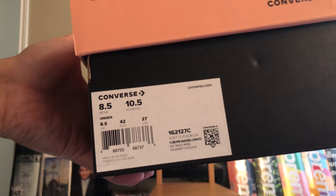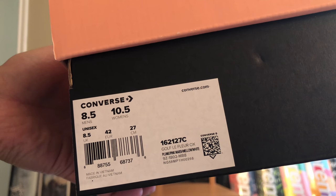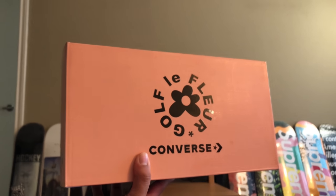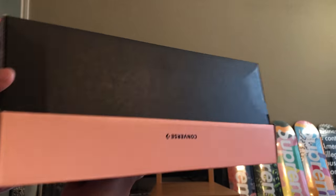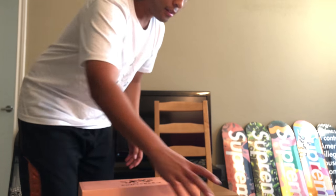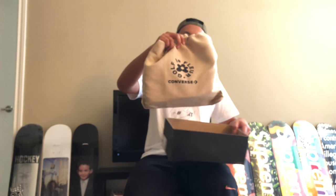The colorway I got is the Converse Golf Le Fleur in clear plume pink, marshmallow and white. Here's what the box looks like — very nice packaging, with a pink top on it. Opening it up now to show y'all what I got. It comes with a special Converse Golf Le Fleur bag.